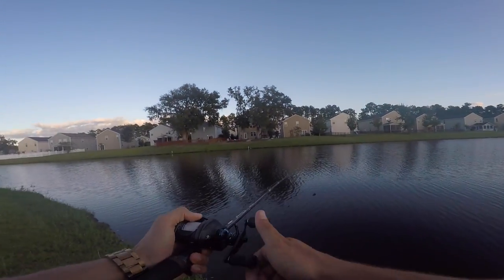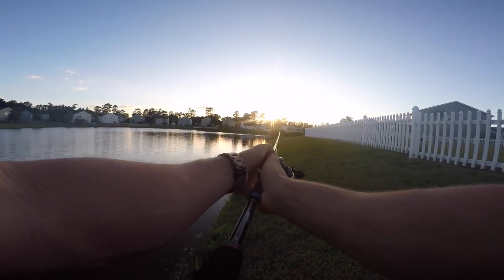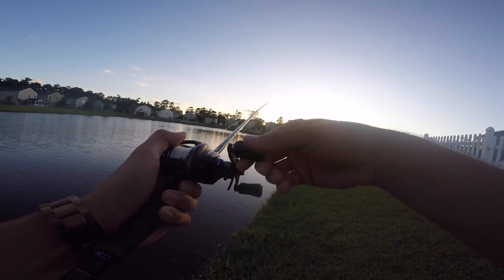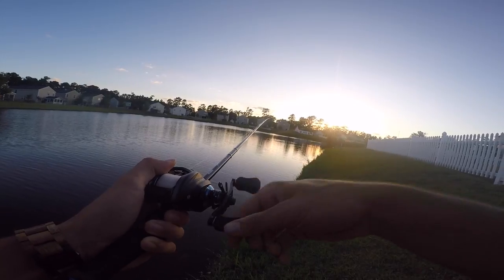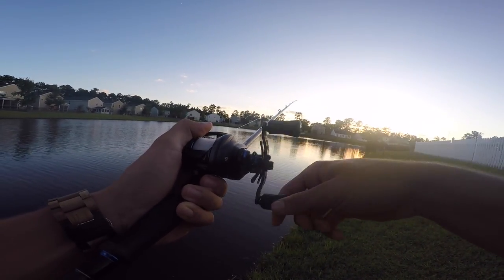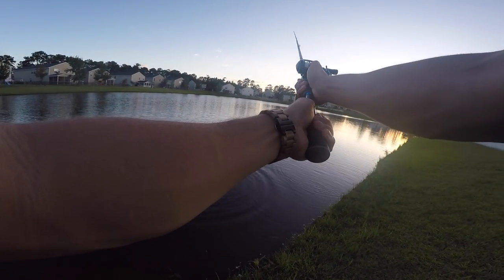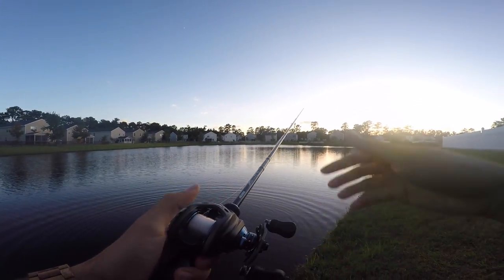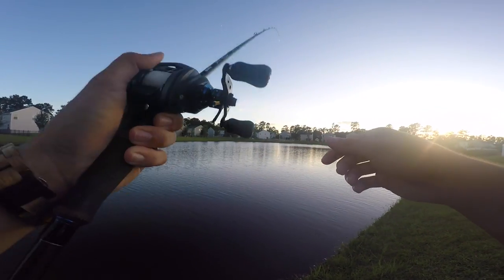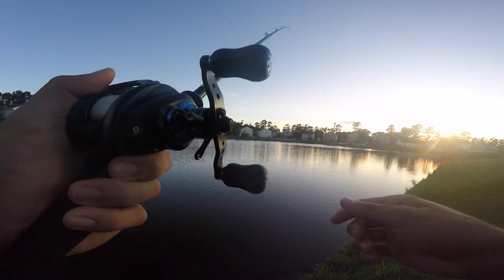When you're out on these ponds or lakes, you have the bank right here. You can always throw that rattle trap parallel along the bank. This is a very shallow bank — it doesn't drop off until you get further out. Just reel it and pop it every once in a while to give that bait a little action. My favorite structure to fish with a rattle trap is grass. A rattle trap is a really great bait over the edge of some grass and over the top of some grass.